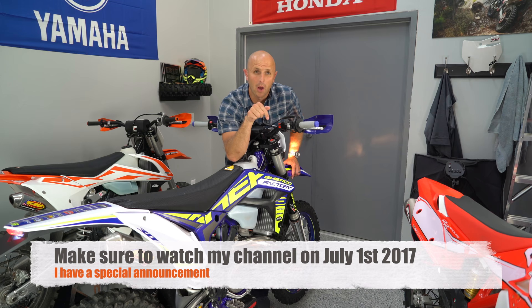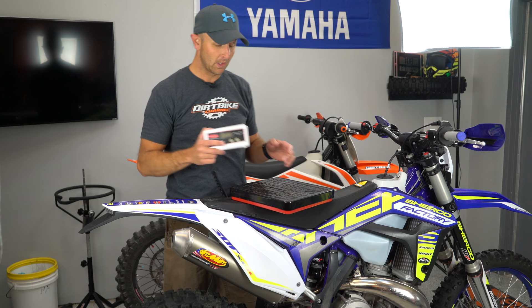Make sure to tune in July 1st of this year for some awesome information about this pretty sweet bike here — it's the 2017 Sherco 300 SER. Tune in July 1st.